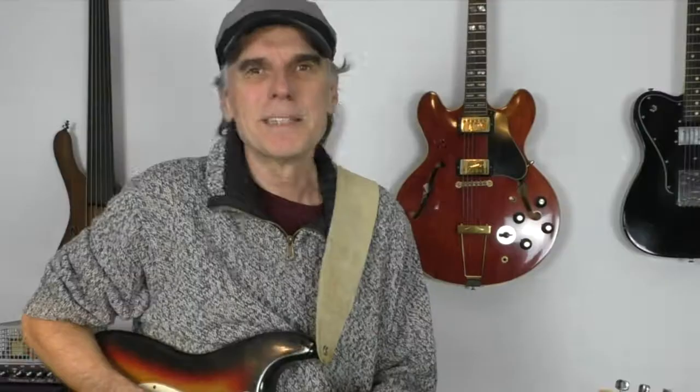I hope you have fun with it. See you next time at Lotus Guitar School — subscribe, and hope to see you again. Take care.